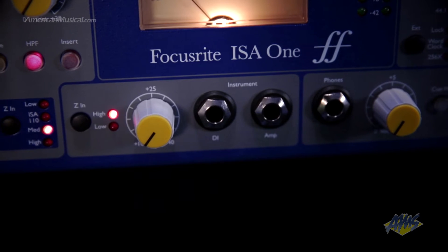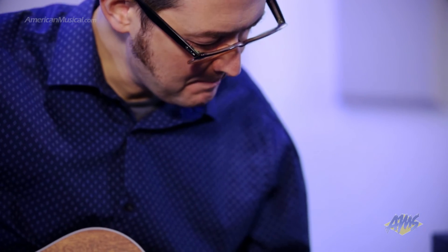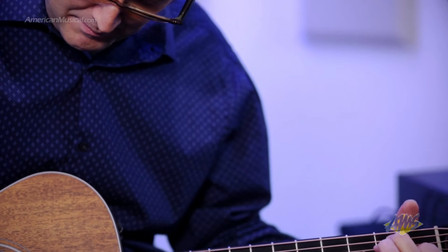Standard features such as phantom power and a high pass filter are included. Unlike other preamps, the ISA-1 provides a DI section that operates independently of the mic preamp, allowing you to record two signals through the ISA-1 simultaneously. This is great for applications like micing an amp while taking a DI signal.